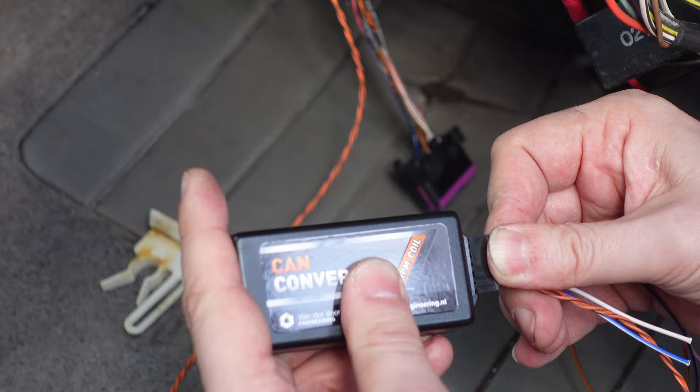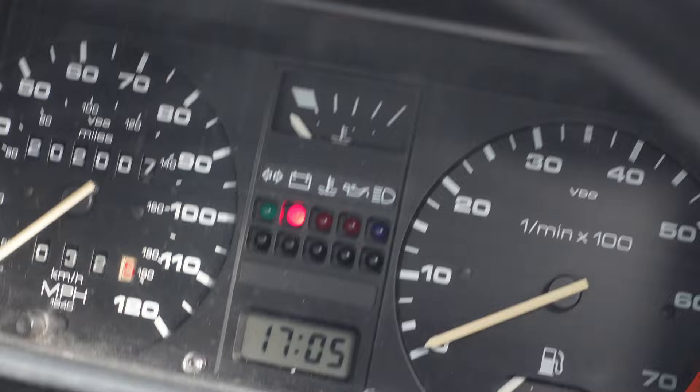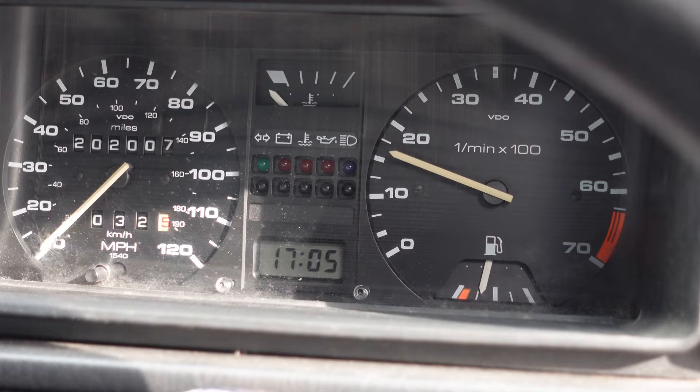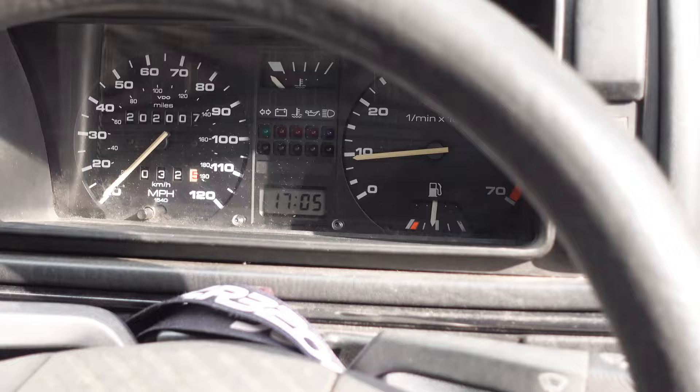Key on - what do you get? Hey, how good is that! Should we fire it up? Go for it. Oh yes! Rev counter at last!